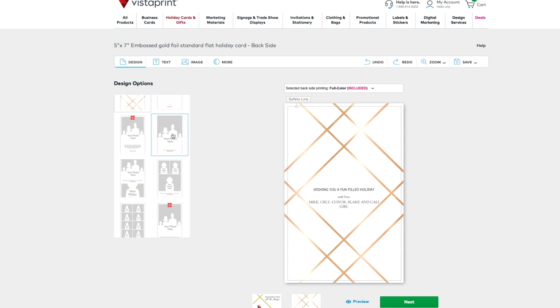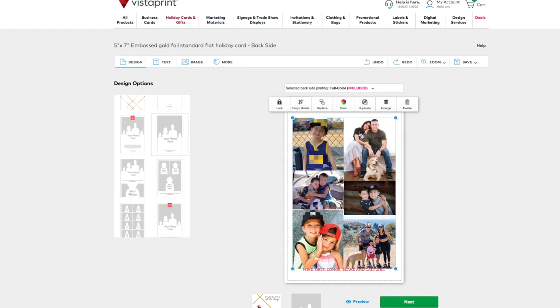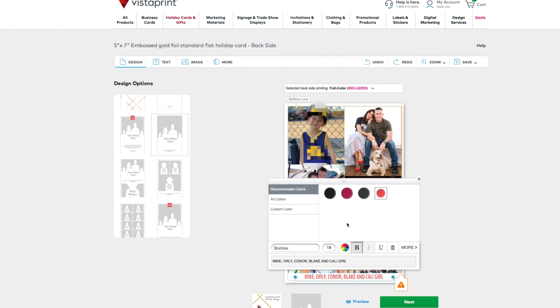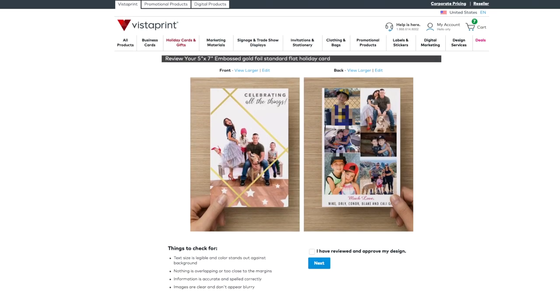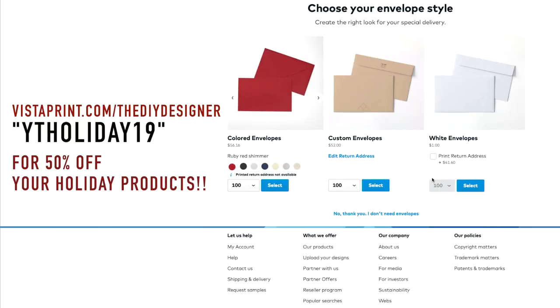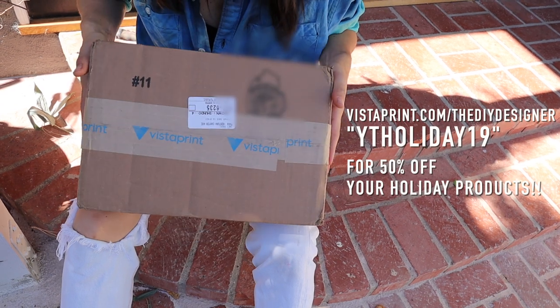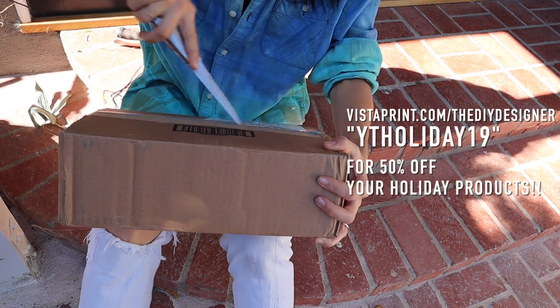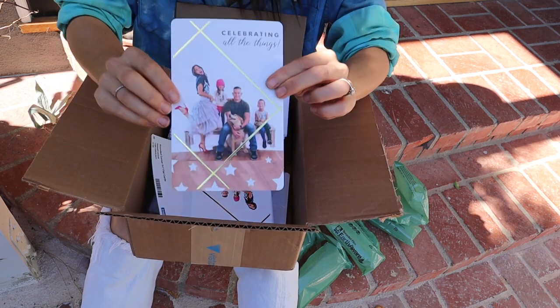My front was done and on the back they have a ton of options — I decided to make a collage of photos throughout the year. You can customize your font, text, colors, everything that fits your exact style. Now it's time to order! If you use my link Vistaprint.com/theDIYdesigner along with the code YTHoliday19, you'll get 50% off your holiday cards along with a bunch of other cool holiday products.